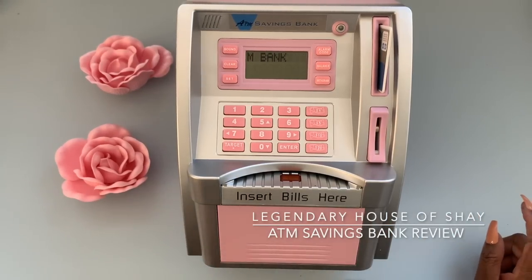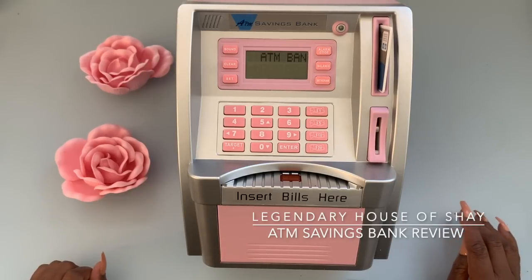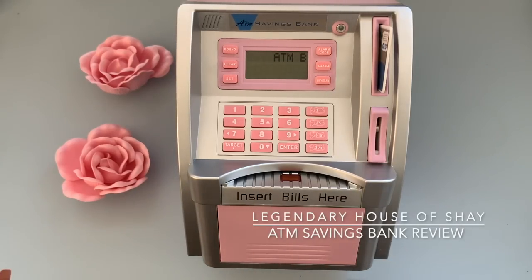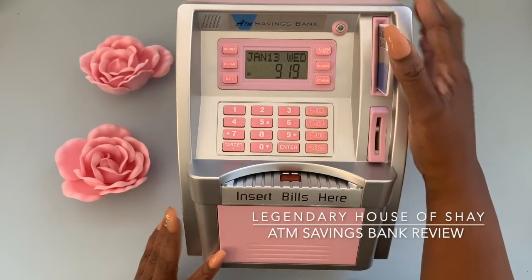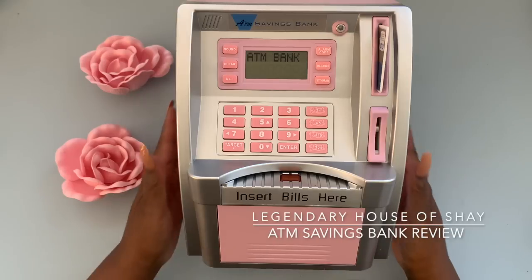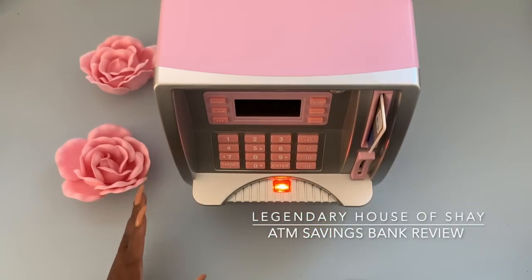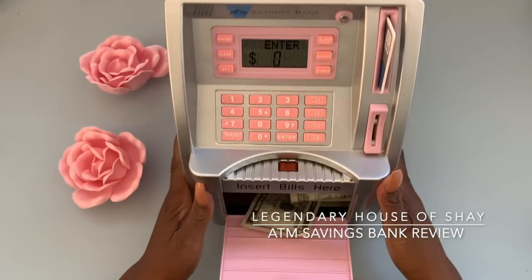Oh my goodness guys — this is hilarious. I had completed the video and was editing when I realized I didn't show you how to do a withdrawal. So I showed you how to put money in, and I also did the target, which is after this part. I just hopped back on to show you how to take the money out because you need to know that. Okay, so we're going to put our ATM card back in and enter our number. When we want to withdraw, there is a button here that says Withdraw.